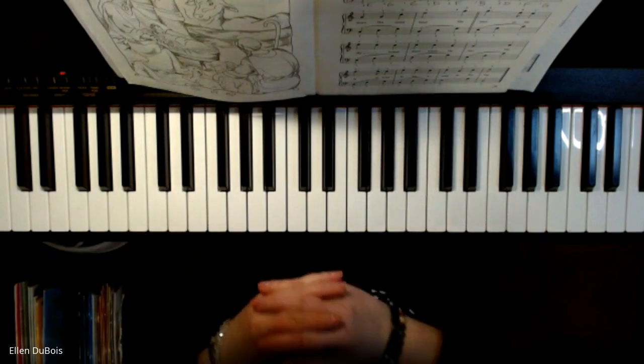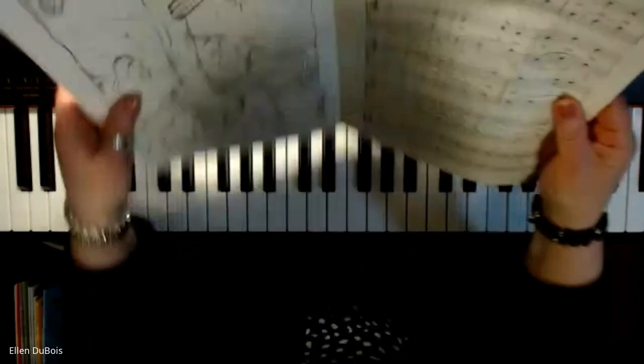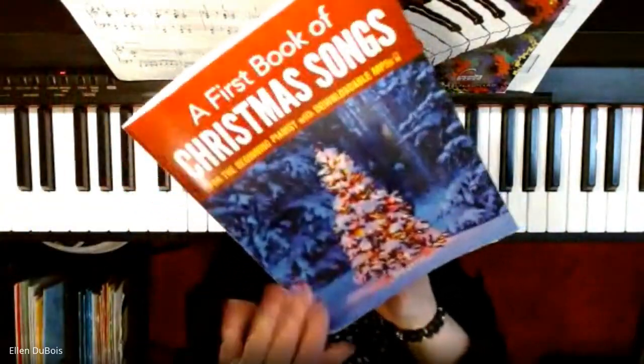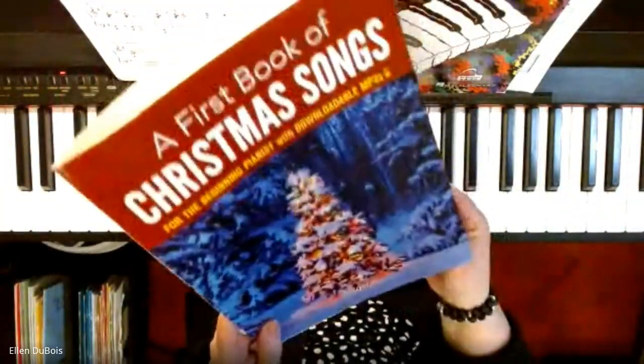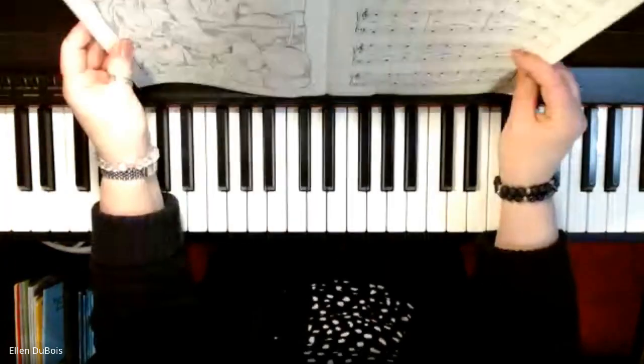And my dog Cooper decided to bark in at the end, but that's okay. So again, this is Away in a Manger, page 29, out of the first book of Christmas songs. I picked that up on Amazon and it is a great Christmas book for both children and adults and everybody in between.